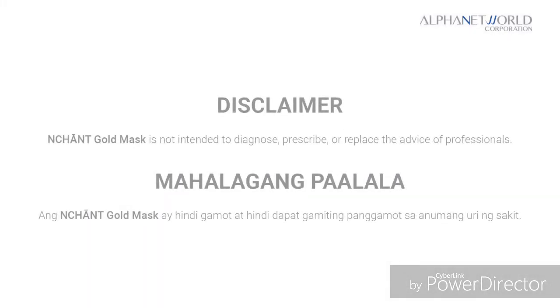Enchant Gold Mask is not intended to diagnose, prescribe, or replace the advice of professionals.